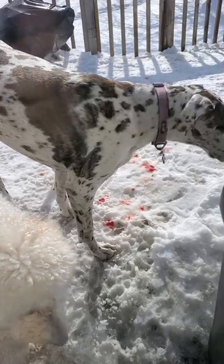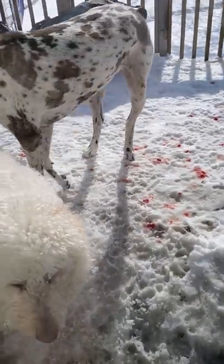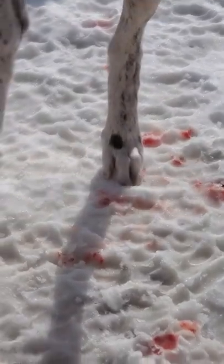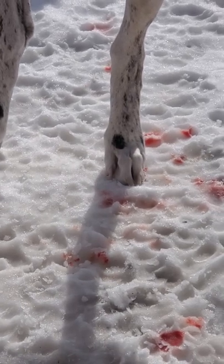She's like, 'Is that coming from me?' Poor sweet baby. Hopefully the cold from the snow will help it coagulate.